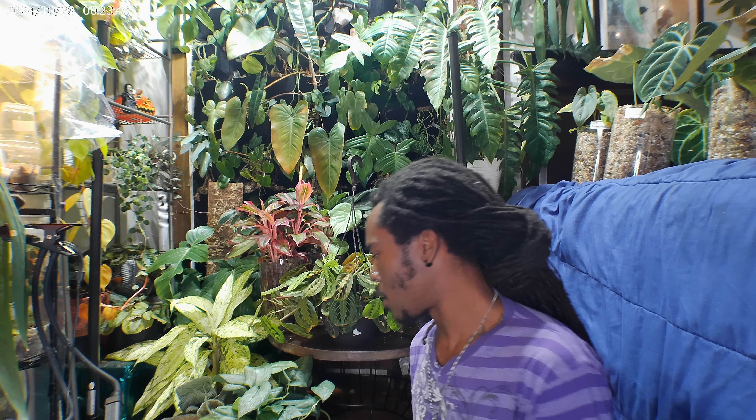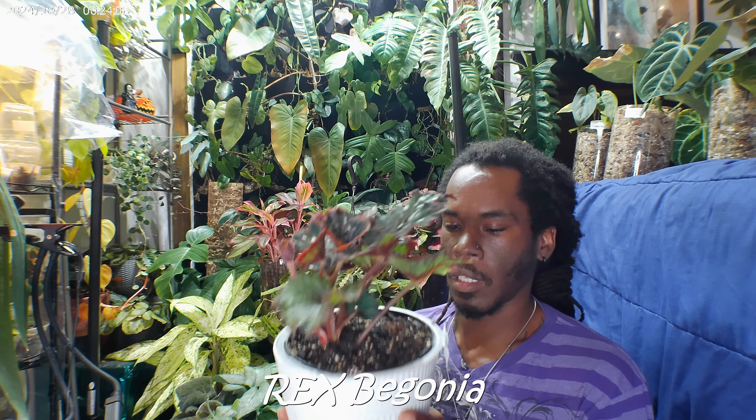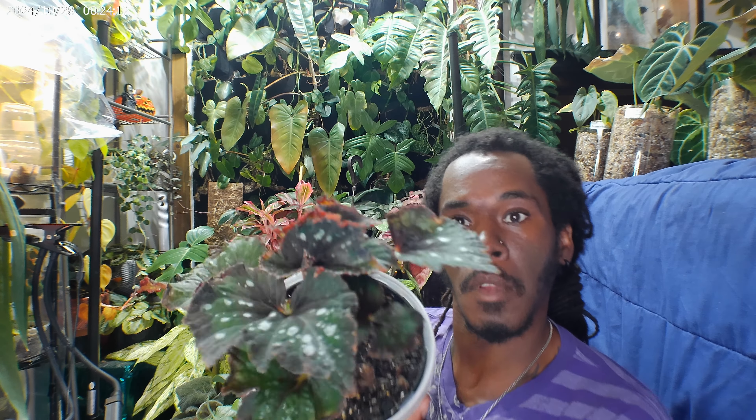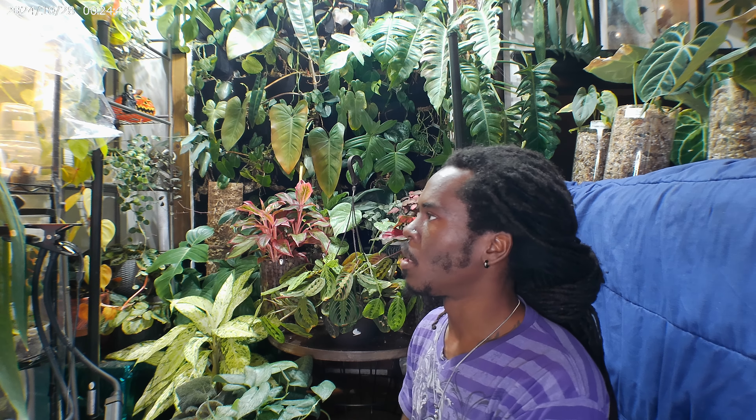This one here — I definitely don't know the name. I got this one from my local nursery, Johnson's Nursery. This is a Rex Begonia — don't know what kind. It's in a self-watering pot situation. It's like $2, one of the smallest ones, but as you can see she's growing. I'm doing a Begonia corner type situation.